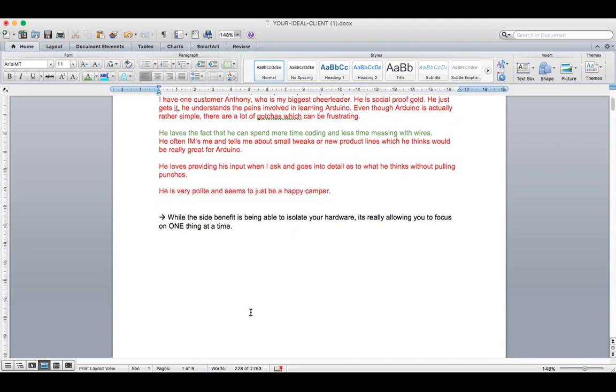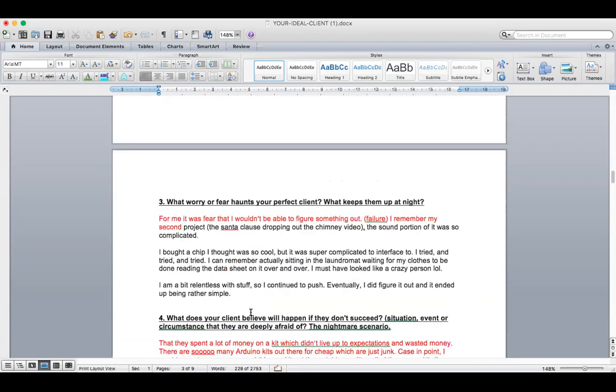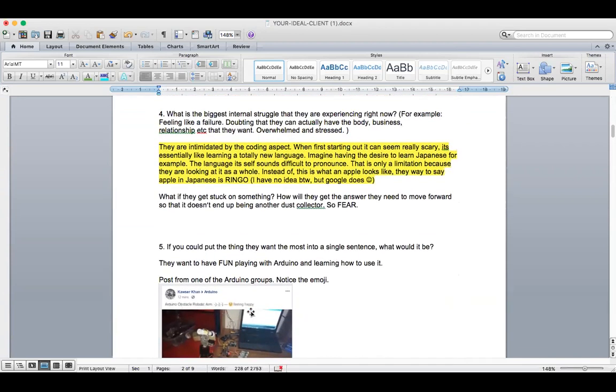Then we go into the emotional stuff. It becomes very frustrating. So back to question four — it says they're intimidated by the coding aspect. It's interesting because they're intimidated by the coding aspect, but because they're spending so much time frustrated and worried about the hardware, it doesn't even give them the headspace and the focus necessary to approach the coding the right way.